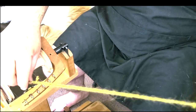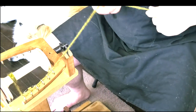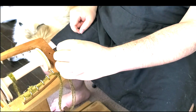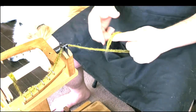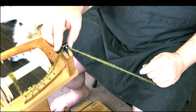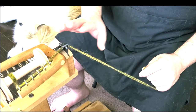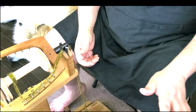I have my bobbin placed and my guide yarn set up. Next, pass the yarn through the flyer. Because I have a big yarn I can use my fingers, but you can use a crochet hook to pass it through. Ashford includes a crochet hook with their wheels, or you can use anything else that works.